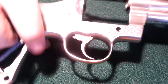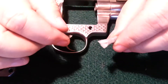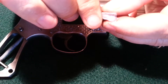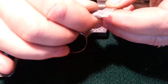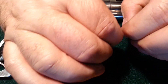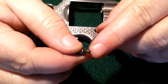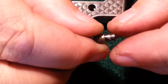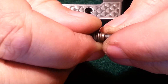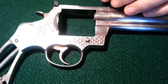Now we need to flip the pistol over and put this screw in. Inside here there are three pieces: a piece with a point on it that goes in first, a spring, and a screw. What I do is just drop them all in this hole together and then tighten.